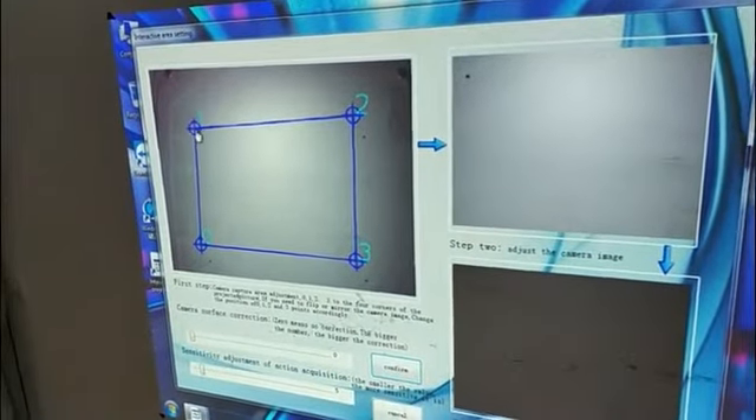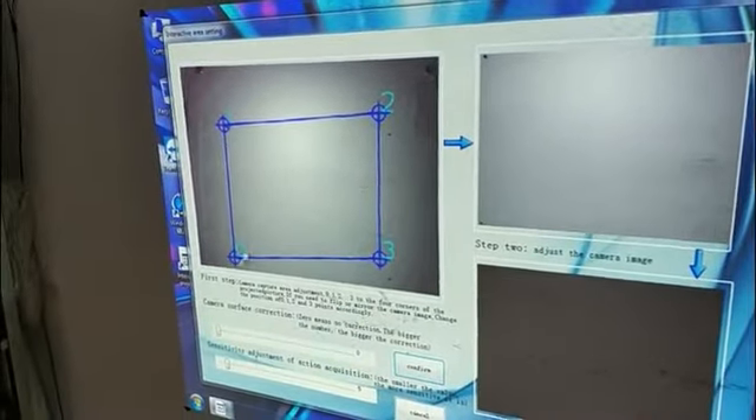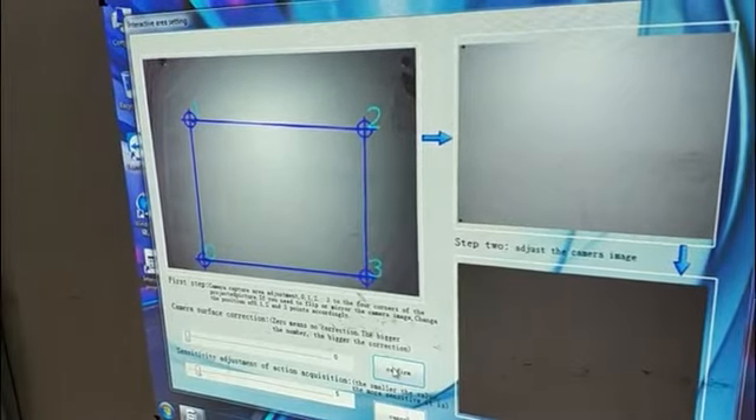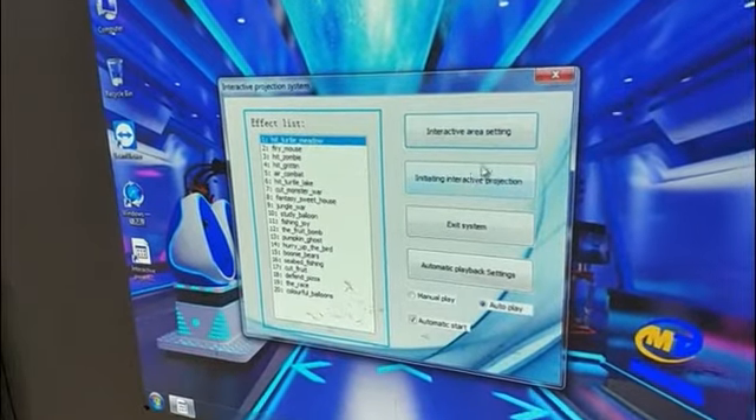And then pull the four points to the appropriate position. And then press confirm to save it.